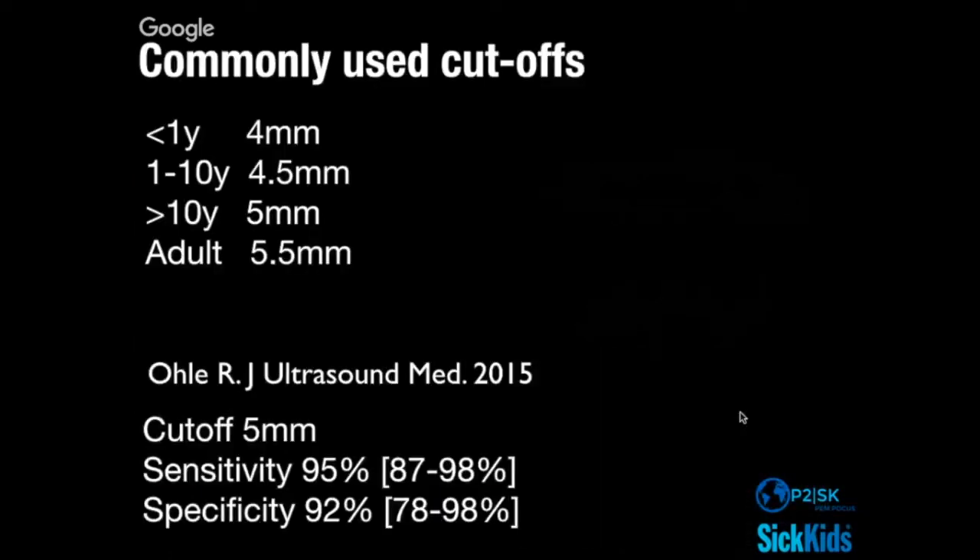The commonly used cutoff you'll encounter from the literature for optic nerve sheath diameter measured three millimeters posterior to the globe is used as the cutoff for increased ICP. There have been enough studies done that we now have meta-analyses and systematic reviews — like this one from 2015 — that address just how well those cutoffs actually perform.